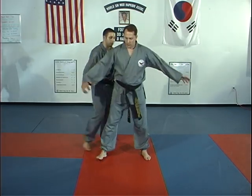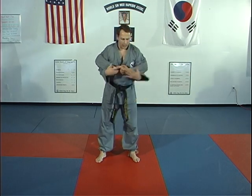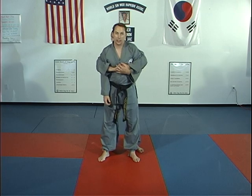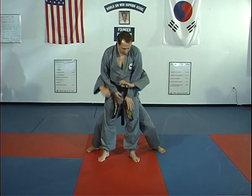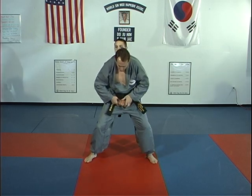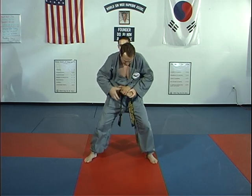Now we're going to introduce the over arm bear hug. If it is at the elbows or above, we do the four preceding techniques. If it is below the elbow point, what you're going to do is remove your hands out of the top, and then you can do any of the under arm bear hug techniques.